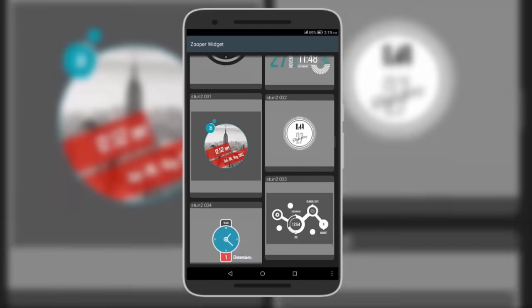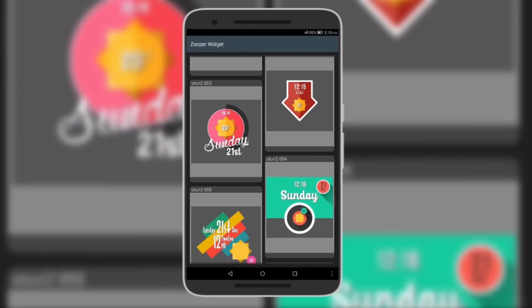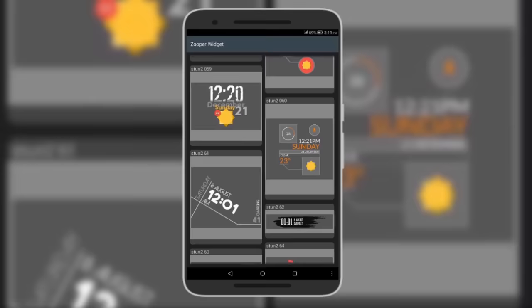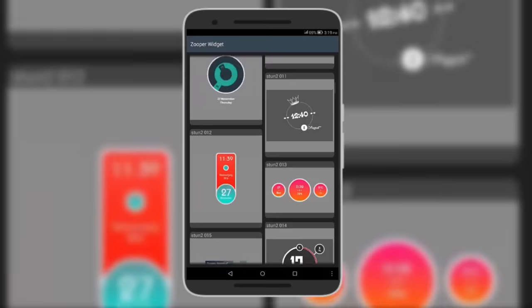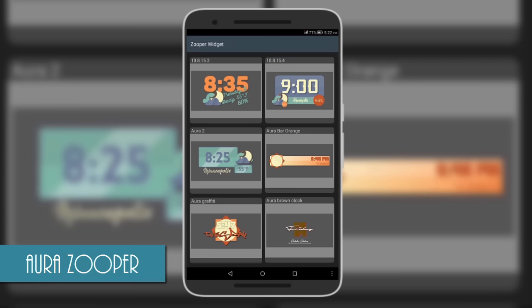There are very many widgets to choose from — you can choose one that suits you and your wallpaper to make your phone look brilliant. Do check it out from the description below.